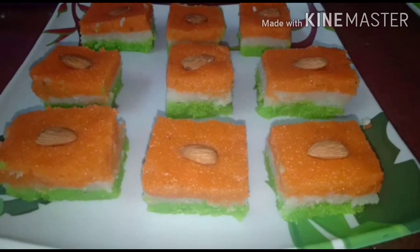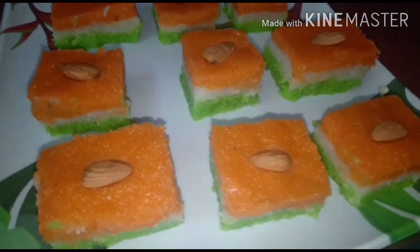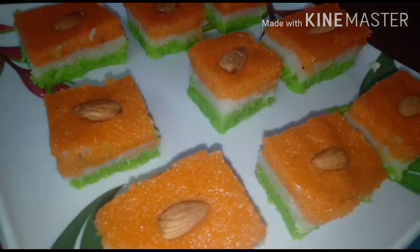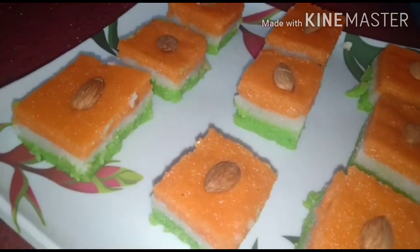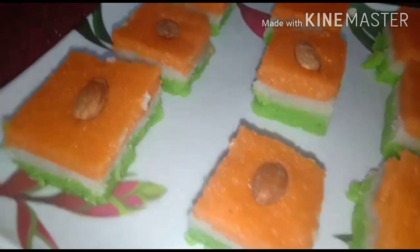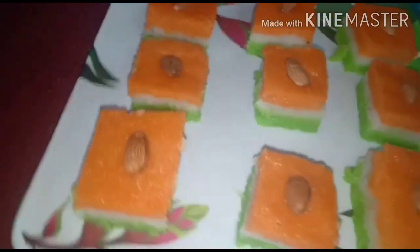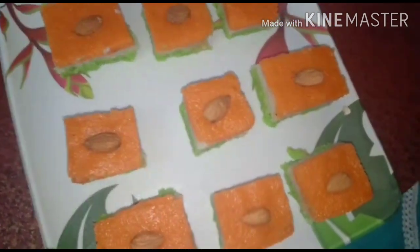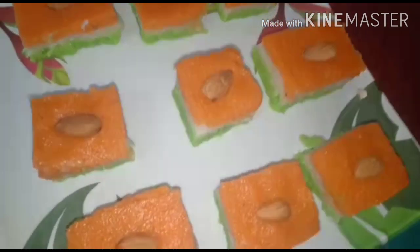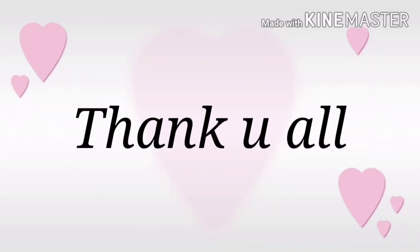Let's put the plate on the plate and put it on the plate. We'll see you next time.